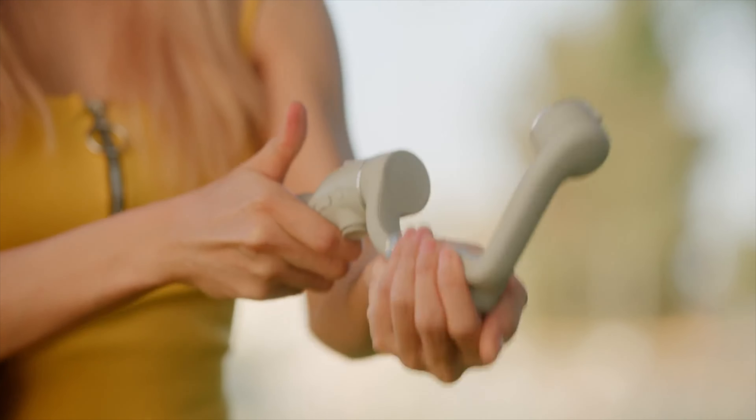Considering what this gimbal offers — magnetic clamp, extension rod, multiple modes like lock mode and follow mode, portrait and landscape shooting, and a great application with plenty of options — 14,000 is a very reasonable price. If budget is not an issue and you're someone who shoots videos regularly, this is the best option for you. That's a go from me for this gimbal. Hit that thumbs up if you liked the video, drop any questions in the comments, and I'll see you in the next one.